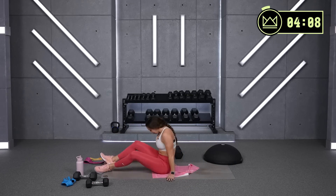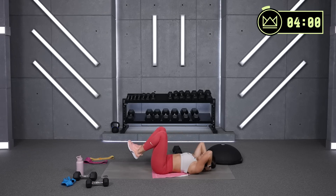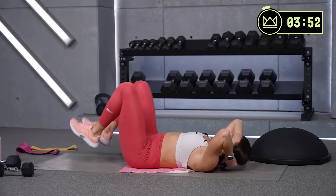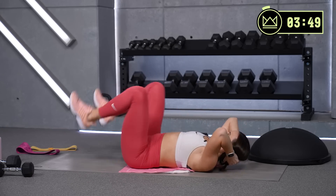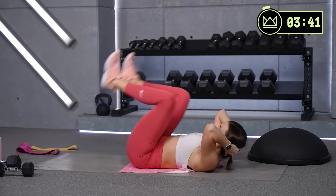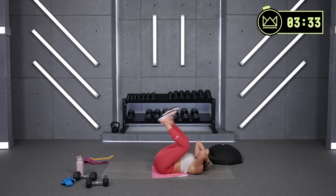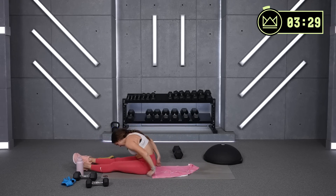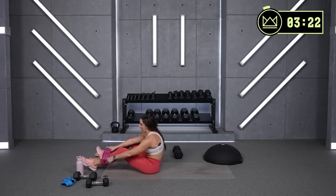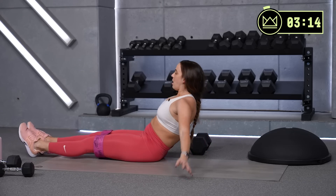Great job. Reverse crunch, last round. Support your head — come on. If you're ready, extend the heels out in front of you. Rest — beautiful job.